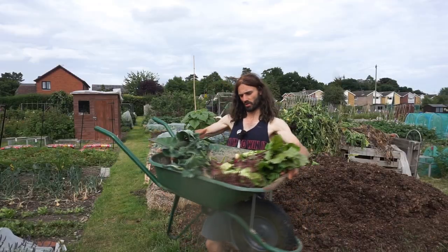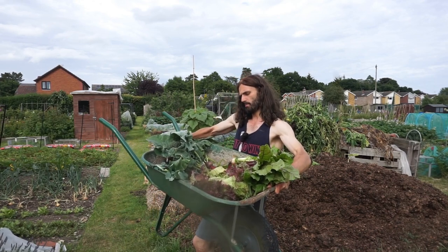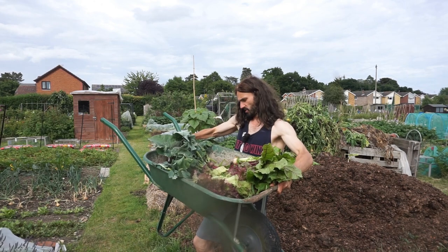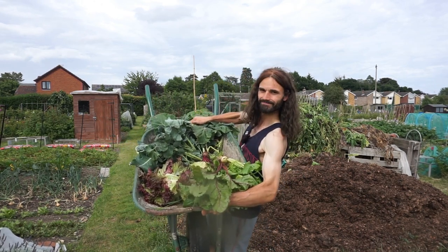That concludes our harvest today. We've got calabrese, beetroot, potatoes, lettuce, and peas. Not bad at all. There you go. Till then. Bye.